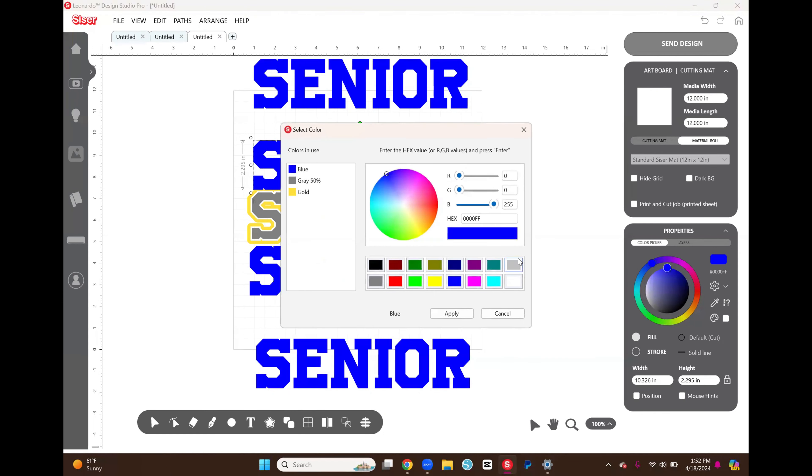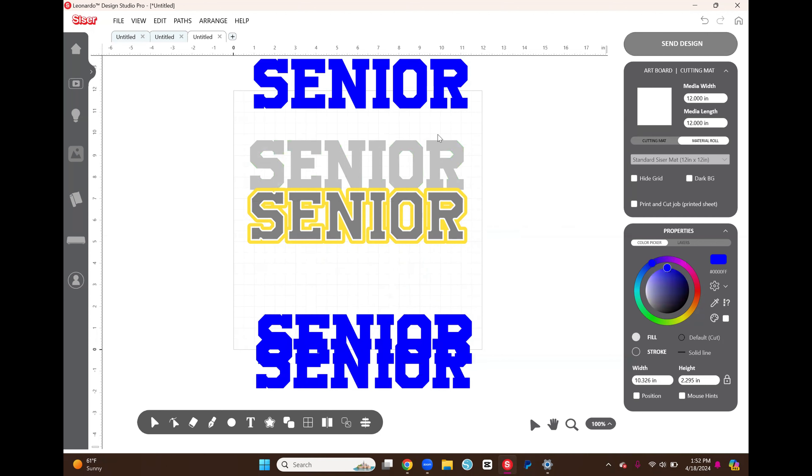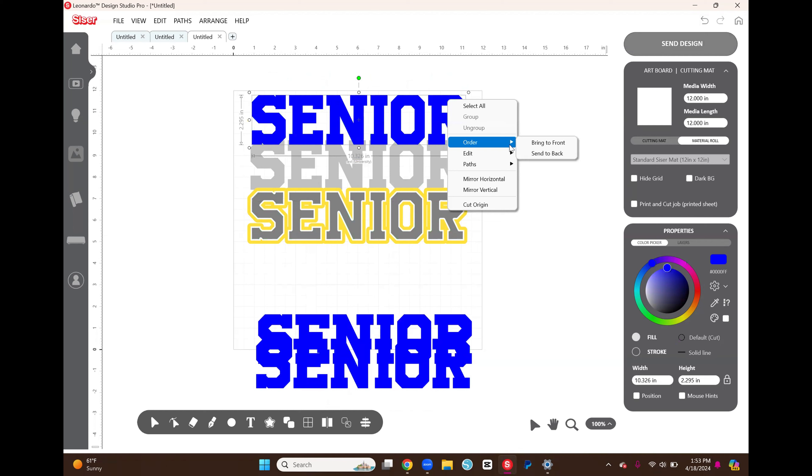I select everything and make sure it's aligned centered. Then I select the light gray and yellow layers, go down to the Weld panel, and select Stamp Keep — now the word is cut out of that layer. I put that back, take the next SENIOR word, bring it down and line it up. I want this in the back, so I go to Order > Send to Back. I leave this word blue.